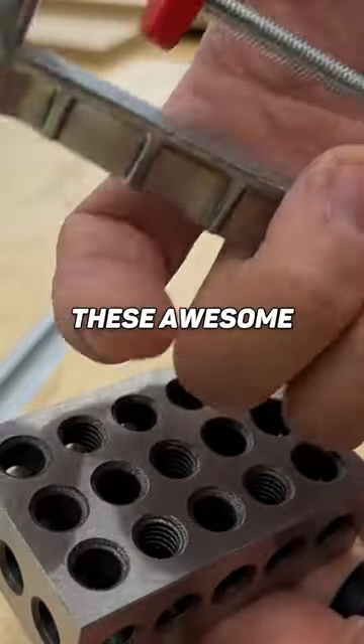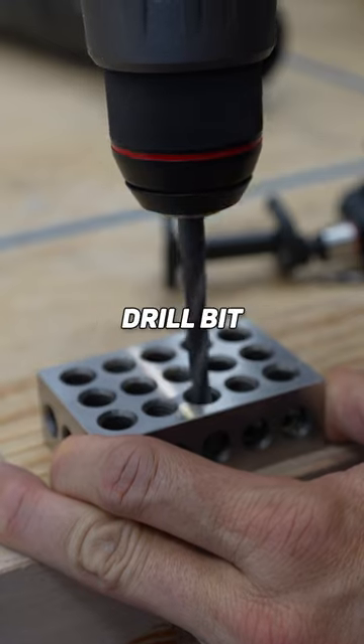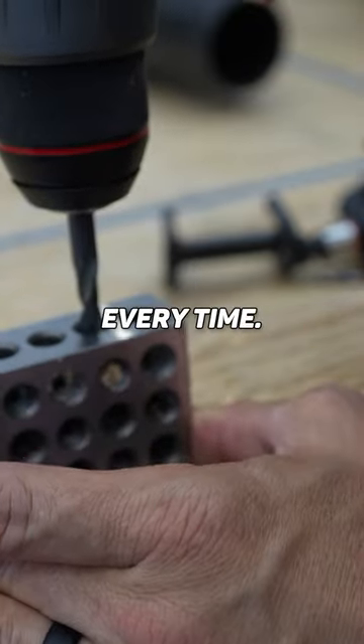Pair the 1-2-3 blocks with these awesome little corner clamps, and now you've got a corner clamping jig. You can also use these as drill bit guides, so you make sure you drill that hole straight up and down every time.